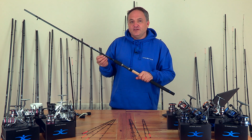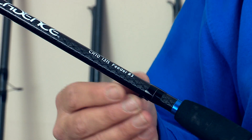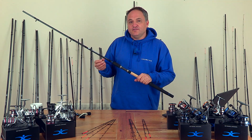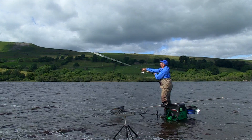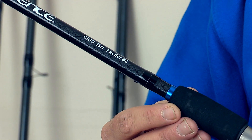The CR10 13-foot feeder number three. It's a powerful rod designed for long-range feeder fishing on lakes and reservoirs, and also when you're fishing with bigger feeders on a river.